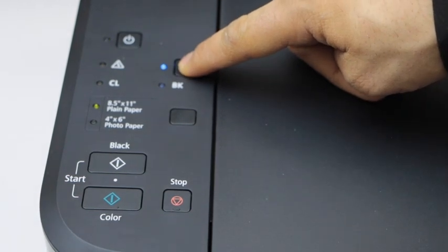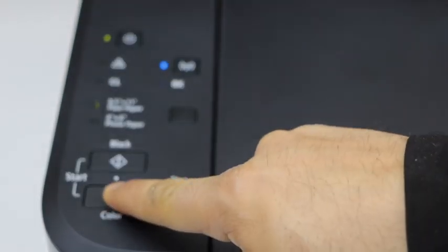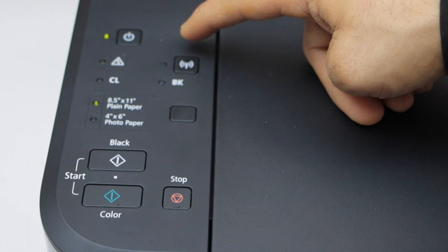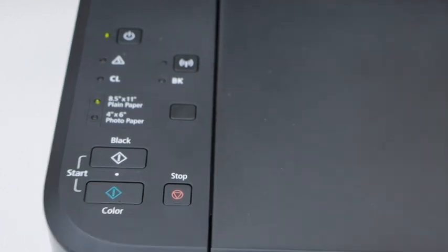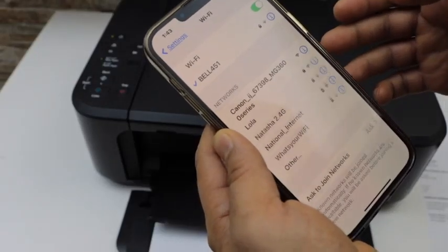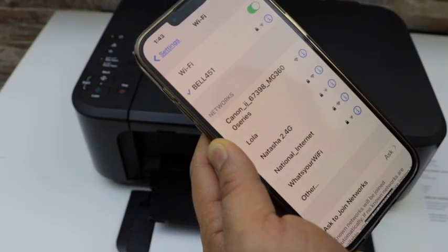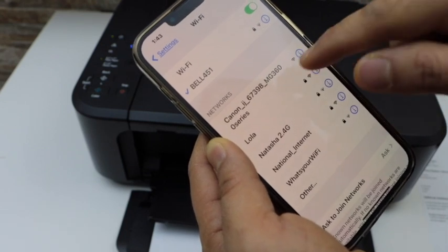Hold until the power light starts to flash, then release it. Press the color button once and then the wireless button once. The wireless light has started to flash — that means the printer is in setup mode. Now go to your iPhone, go to Settings, then go to the Wi-Fi settings. You will see your Canon IJ MG3620 printer — select it.